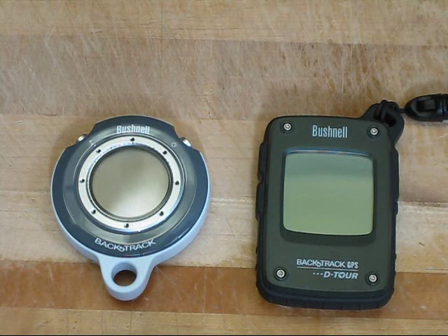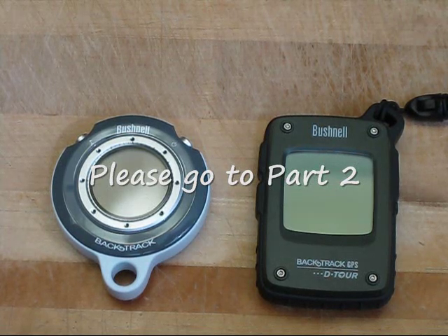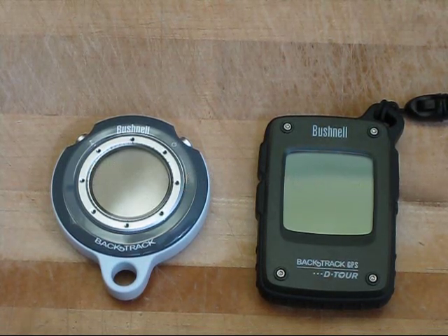Next, we'll take these units outside and experiment with them some more. I'll show you how to set waypoints and how to set a lot of the features of the new unit.